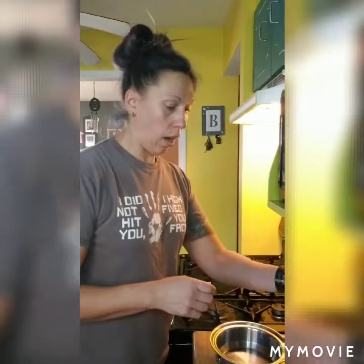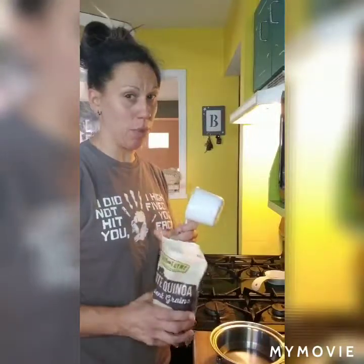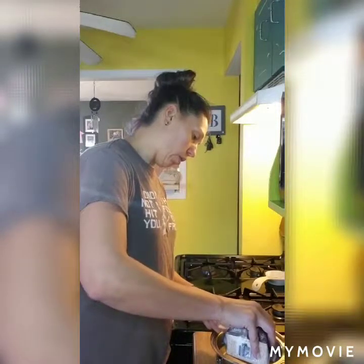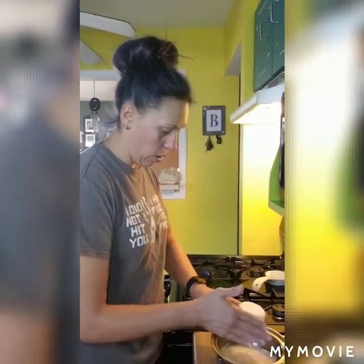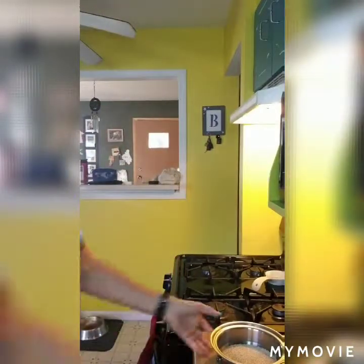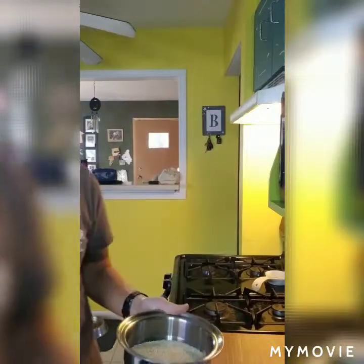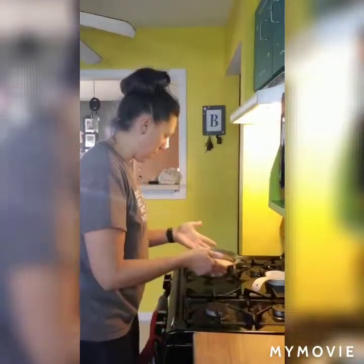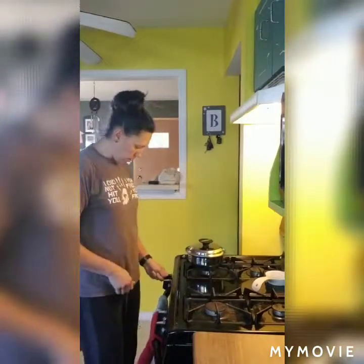Time for quinoa. You can buy it pre-washed, which is what I normally do because otherwise you've got to wash it and let it drain. We're just going to do one cup of uncooked quinoa and then two cups of water. You can add salt and pepper if you want, but I usually don't if it's going in a salad like this because it's going to have dressing and other stuff added to it. Pop it in a pan, cover it, put it on high, and when it comes to a boil turn it down to simmer for about 10 to 15 minutes until the little grains start to come apart.